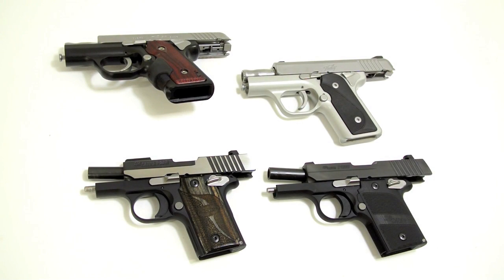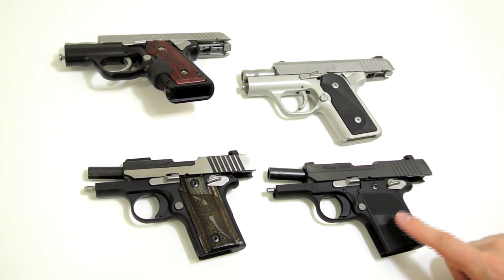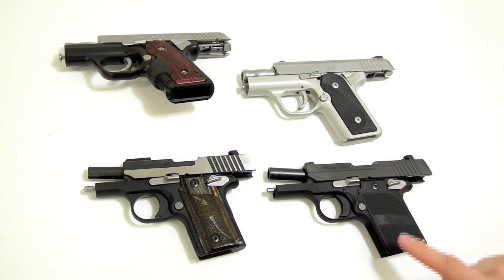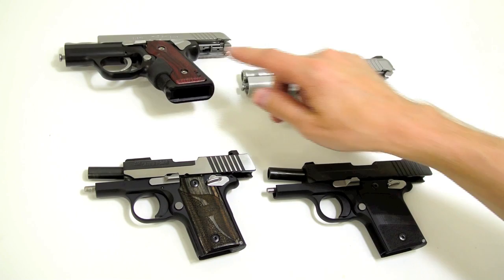Today I'm going to be showing off Sig Sauer's new P938 Nightmare. The 938 Nightmare just started shipping — we received the first delivery today. I'm going to be comparing the Nightmare and some of its features with the P238, which is very well known, and Kimber's Solo.